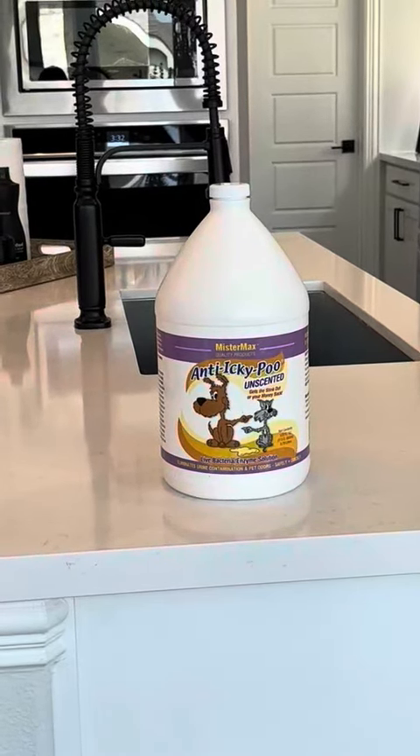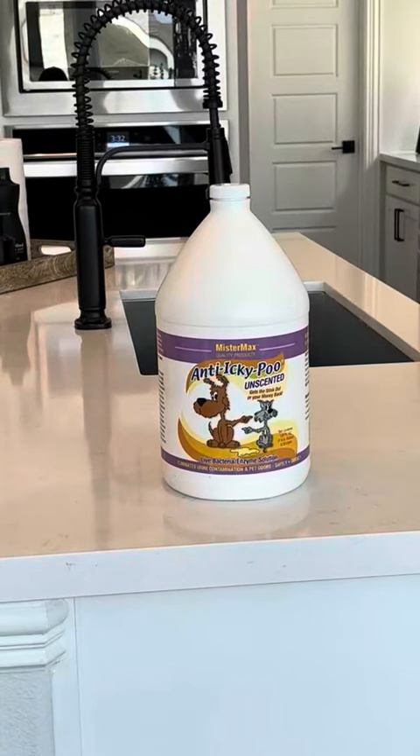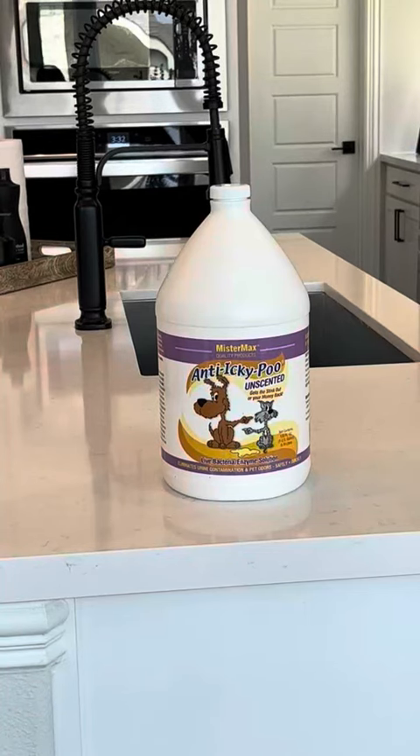Hi there, this is Heather and today I'm here with my honest review of a pet product. It is the Mister Max — that's the brand, M-I-S-T-E-R-M-A-X — and the product is actually called Anti Icky Poo.